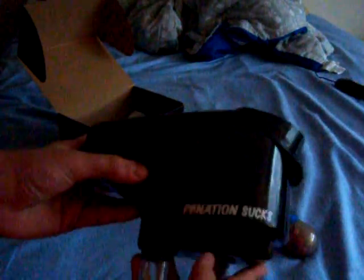This is my Dynasty Velocity Loader. Great loader. I like it. I've played with it a couple times now. I have the TechPB stickers, TechPB Minion, and PB Nation sucks.